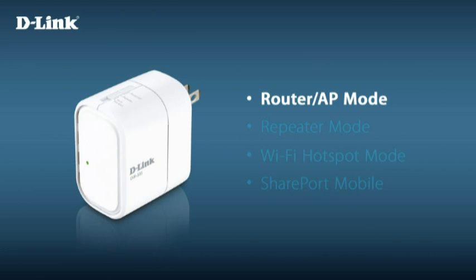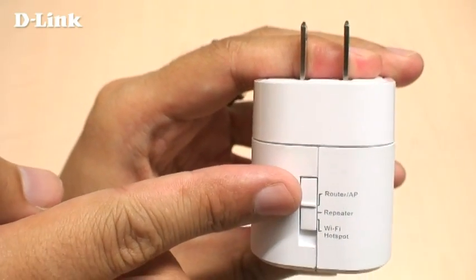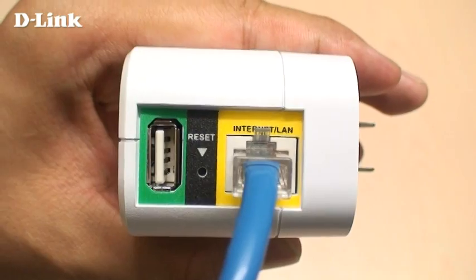Router mode lets you share a wired internet connection with all of your devices wirelessly. You can connect the DIR505 to your cable or DSL modem or other wired internet connection. For router mode, move the mode selection switch to the router position and use the included cable to connect it to your modem or internet connection.